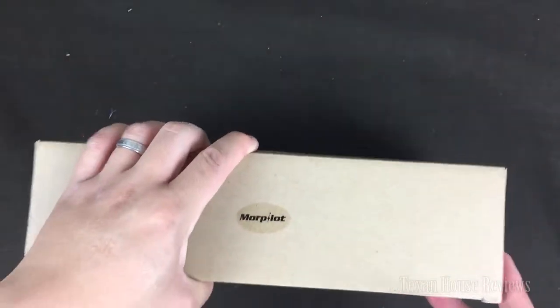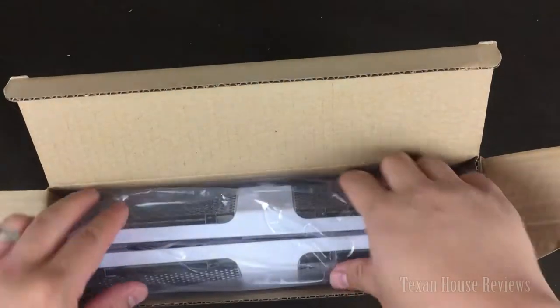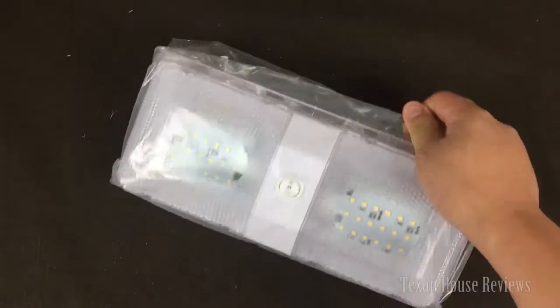What I have here is some RV light I just got. Let me show you — the light itself is an LED RV light that you mount onto your RV, your van, or whatever it is.